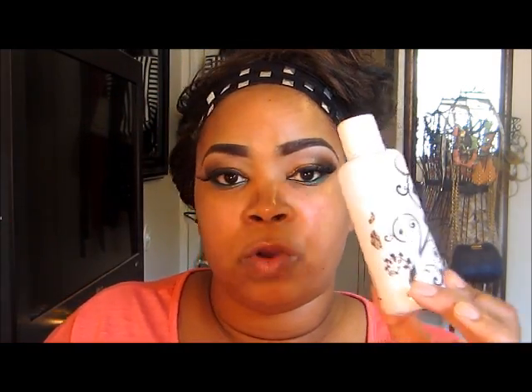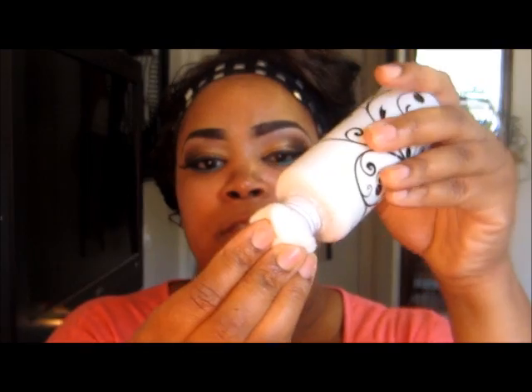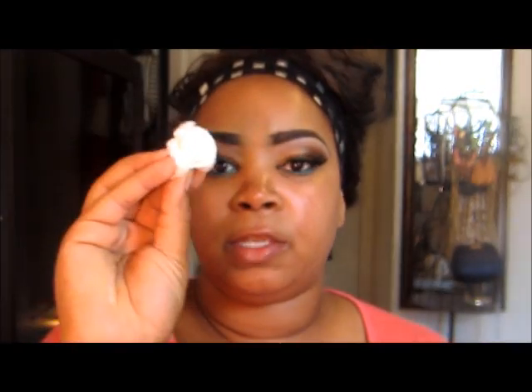One important thing: you want to shake the product up really well, because once it sits for a while it starts to clump. When I first started using it I put it in a spray bottle, but it actually clumped up in the straw of the spray bottle. So shake it up really well because it will settle and thicken. Then take a cotton ball, turn it over, and let the product soak up into the cotton ball — you'll see the white product on there.